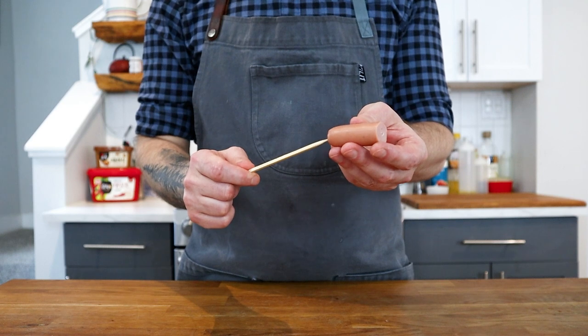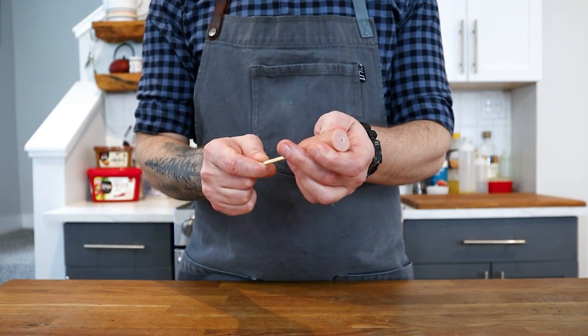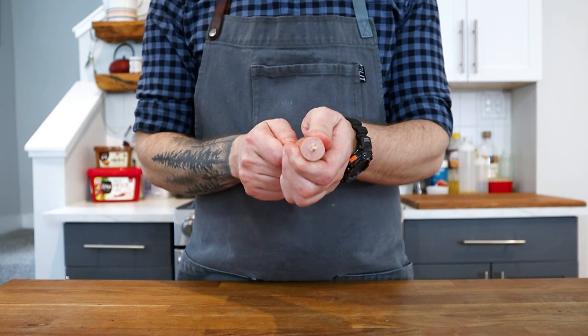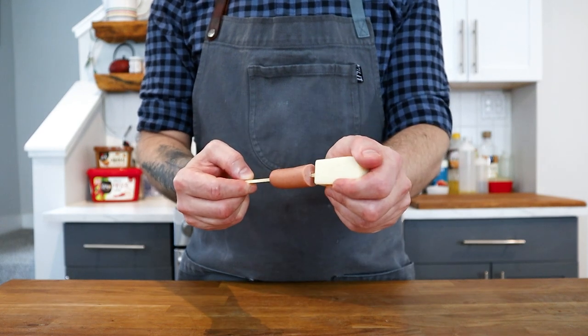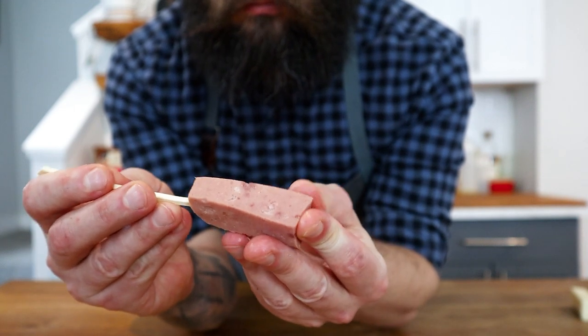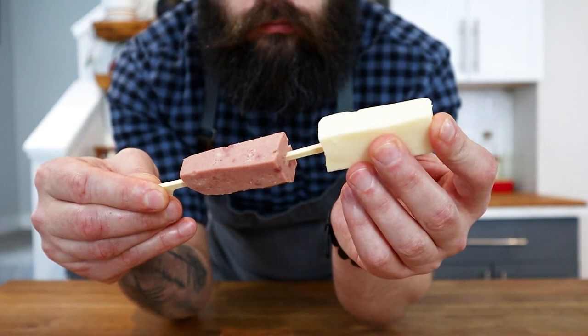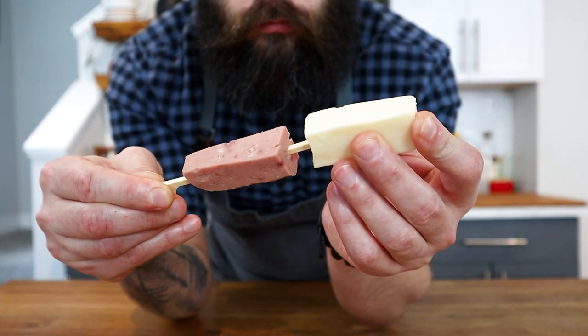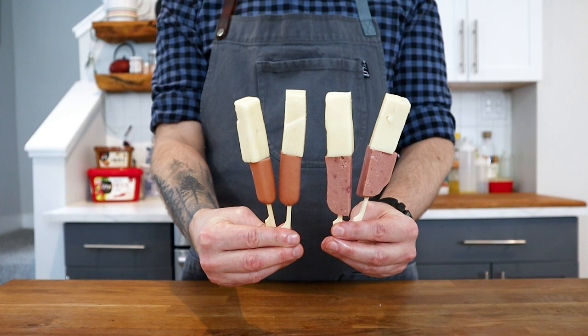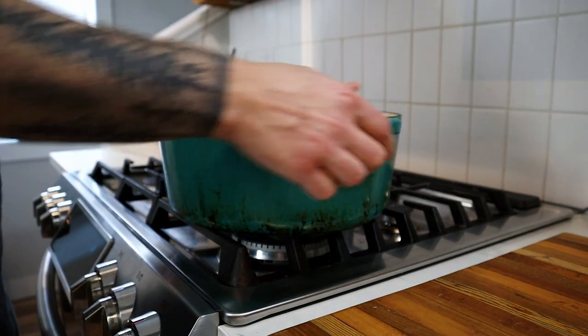Now it's time to skewer. Make sure the skewer is in the center — same goes for the cheese. After frying the first one, I quickly realized the skewers had been sitting out at room temperature too long and the cheese basically liquefied. So the one thing I'll say is: put the finished skewers in the fridge or freezer for a good 5 to 10 minutes before battering.